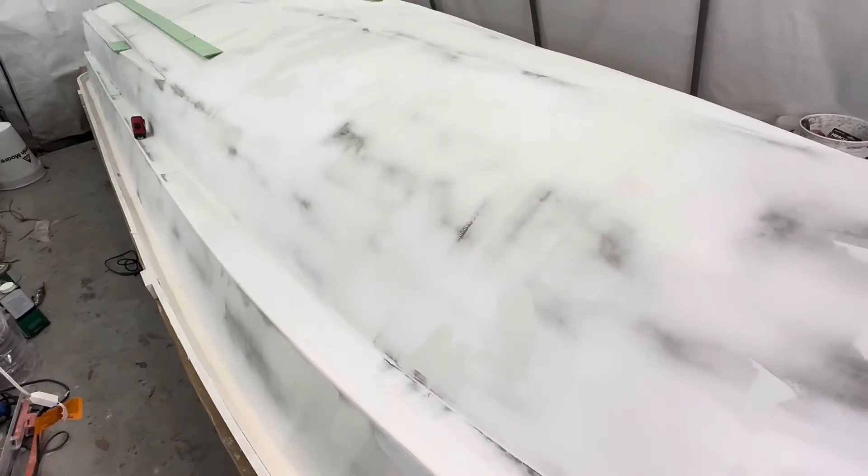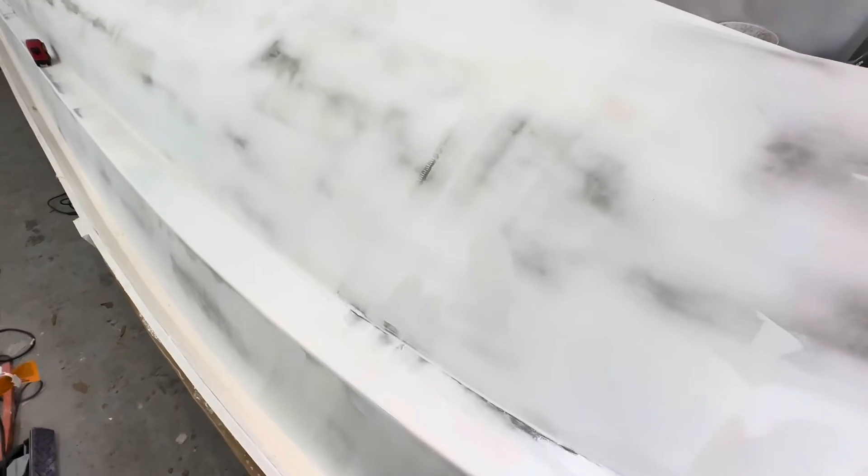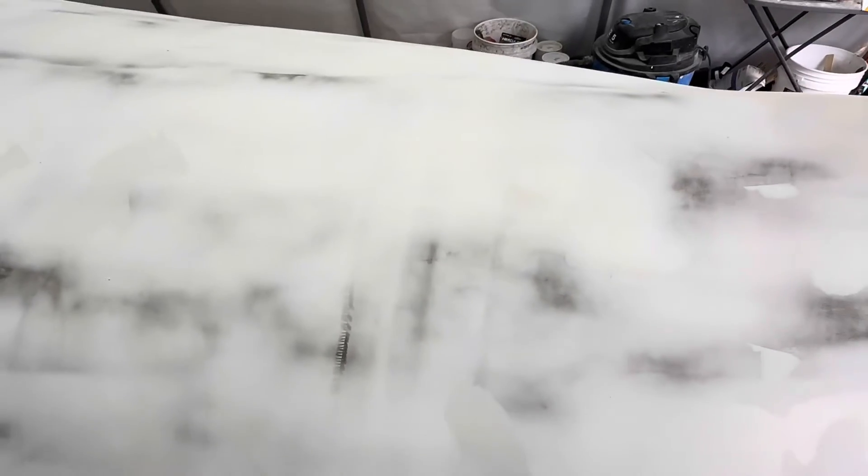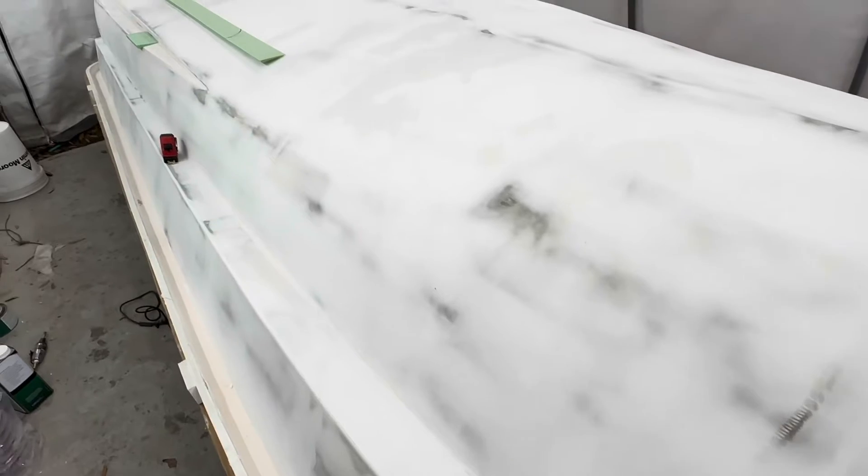This high build primer will really fill most of those little pinholes. You can also see where the layers of glass overlap - where I overlapped my glass layers.